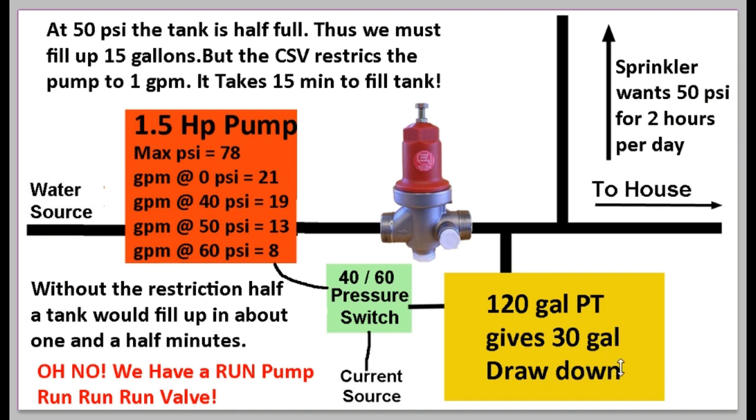With 30 gallons of drawdown, the house is happy. You can wash your hands — 1 gallon — flush the toilet — 3 gallons — and the pump doesn't go on every single time. It doesn't go on until 30 gallons of drawdown are used up. The water sprinkler is somewhat happy, but it's not truly a constant pressure system. Here's why: we start at 60 PSI, so the sprinkler shoots too hard into the neighbor's yard. Pressure slowly drops below 50 PSI — not shooting far enough — then down to 40 PSI before the pump kicks on.